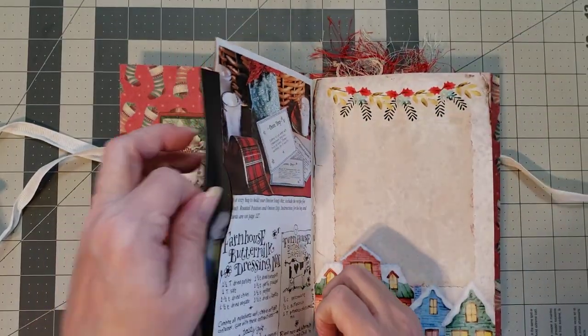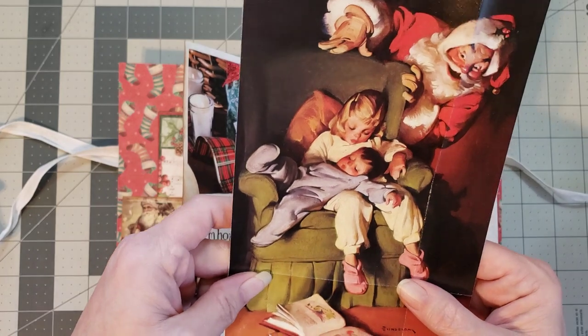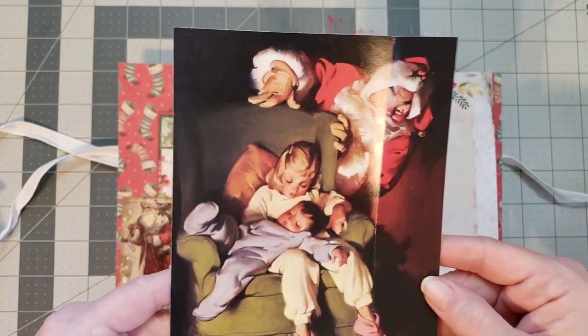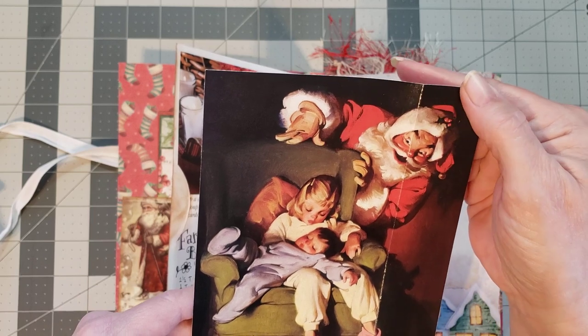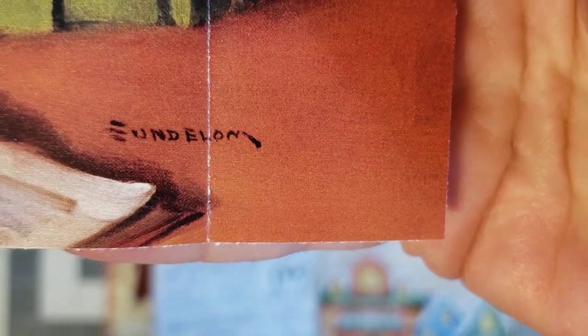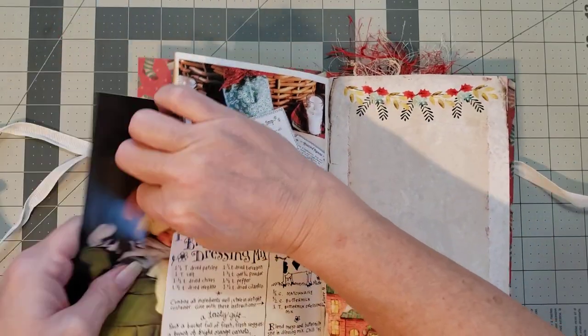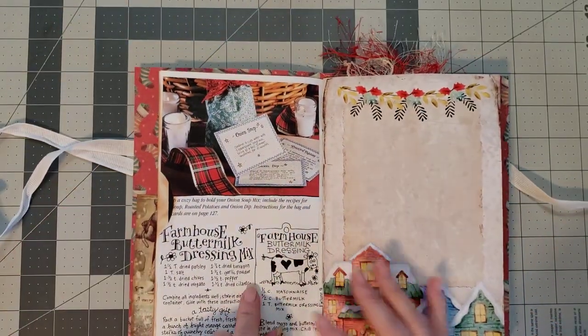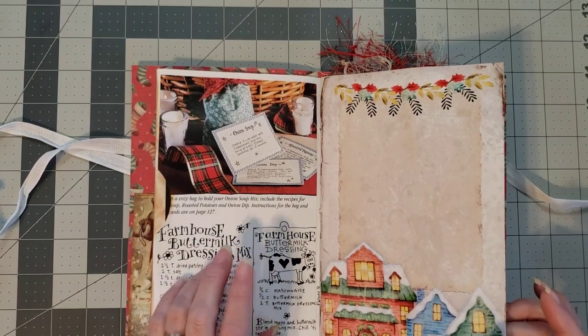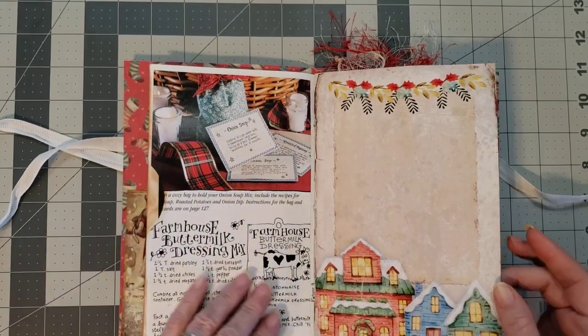This is a full page pocket — oh my goodness, how stinking cute is that! I'm absolutely in love with that. I can't read the artist's name but I'll put it right there — y'all might be able to see it better than me. If you know who the artist is, let me know. This looks like it might be Gooseberry — they do little magazines, they're super cute.